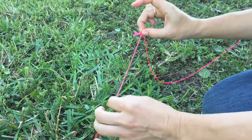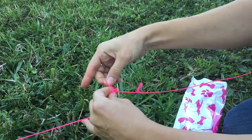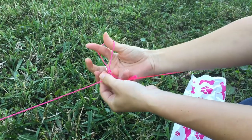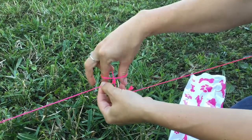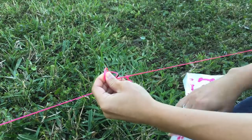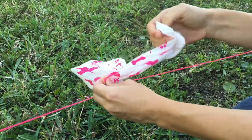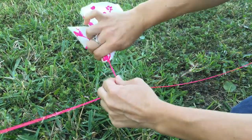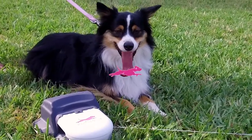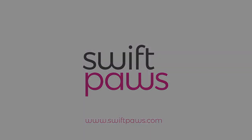Adding in the flag — make a loop. Are you sensing a theme here? After creating that loop I do what I did before: fingers through, reach down, and grab. Then I'm going to feed the flag through that loop I created and allow it to pull tight.